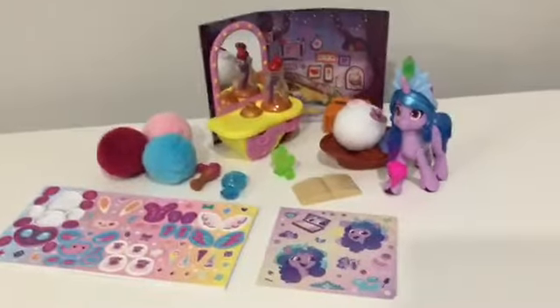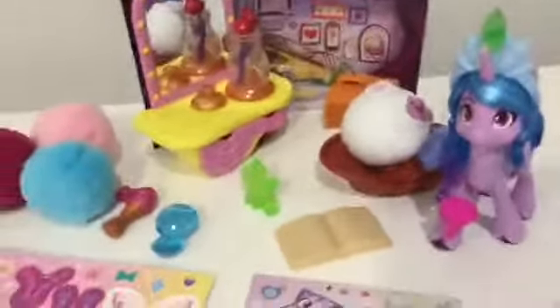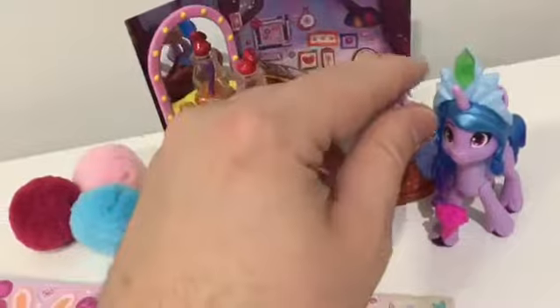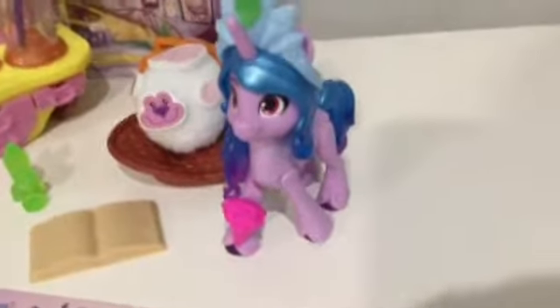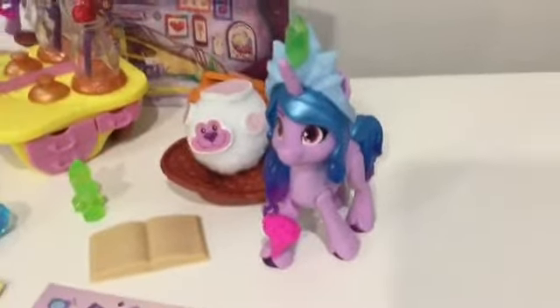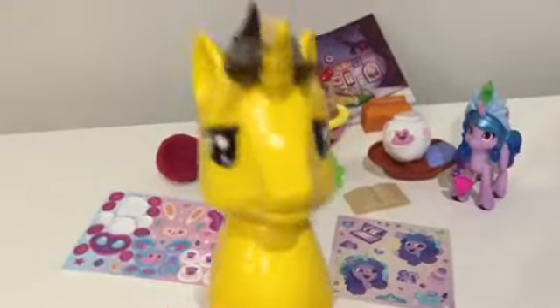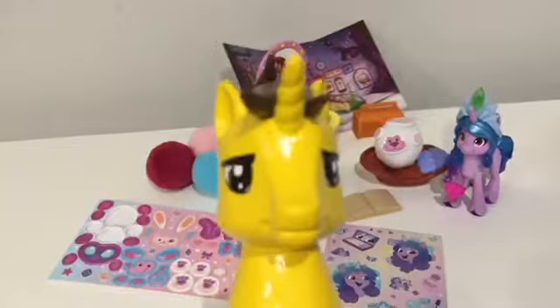So that's the set in a nutshell. This is my fourth piece of G5 merchandise and it's a really interesting idea with the create-your-own critter part of the set - quite a fun idea for kids. Izzy Moonbow - I just love her as a character even before I've seen the movie, and this is an absolutely awesome figure of her. Hope you enjoyed the video, I've really enjoyed opening this set, and no doubt soon you'll see me on the airwaves again. Thank you very much for watching and take care of yourselves - cheers!